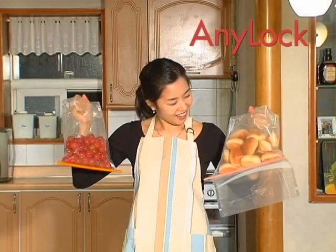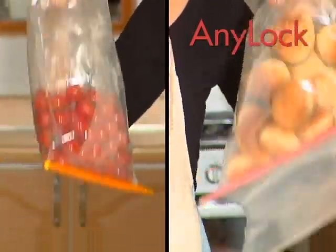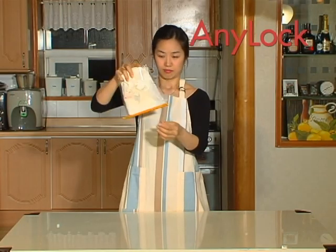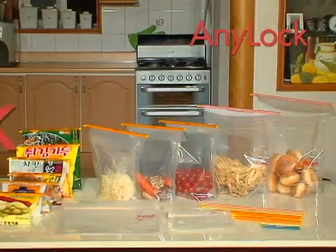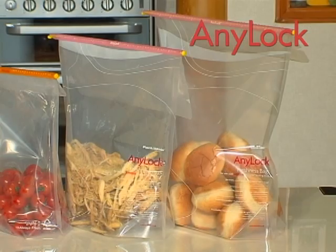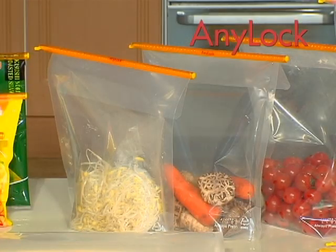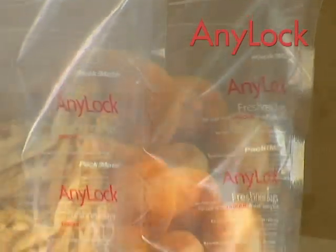Anylock is virtually airtight. It won't slide off even with bags upside down. Spill-free Anylock can hold even powder perfectly against strong pressure. Vegetables, fruits — everything is placed perfectly only with the Anylock rod and storage bag.